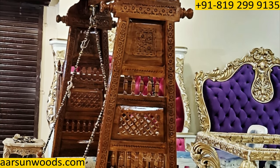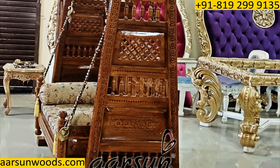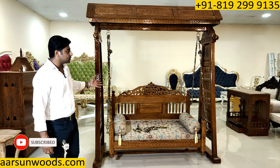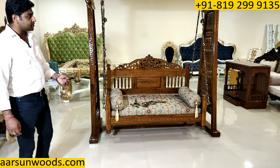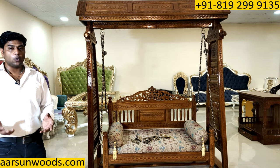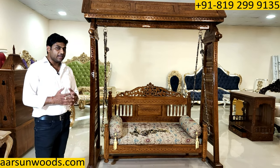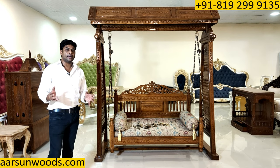I have a small request, especially for Saharanpur people who are abroad — around the globe. This is your city's culture and craft. Please share it within your community, let people know about this beautiful city and its craftsmanship. We are not the only ones who benefit — the entire city benefits because so many people are involved in this.